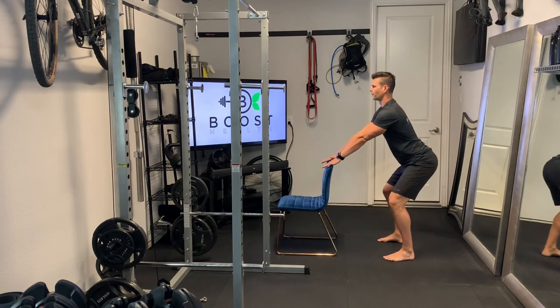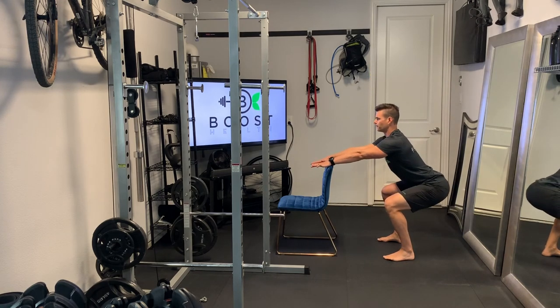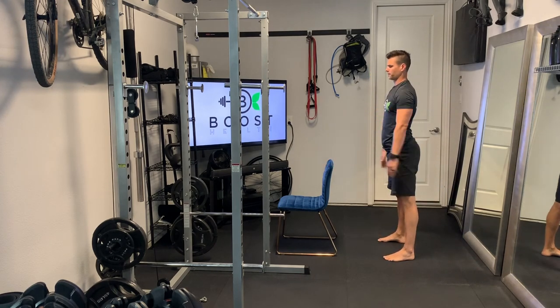So whatever range of motion you're able to do. You can see I'm using the chair here for stability — you can do that for the entire set or even just the last few reps.